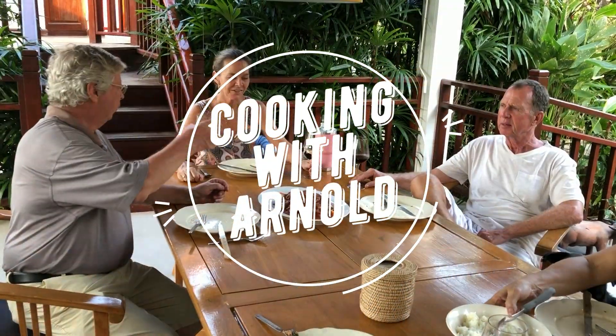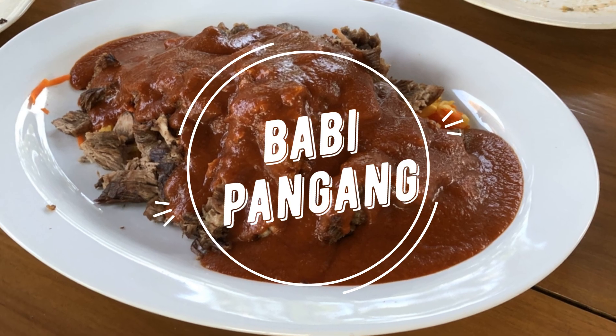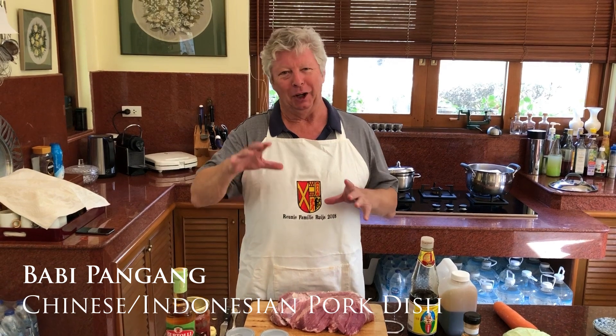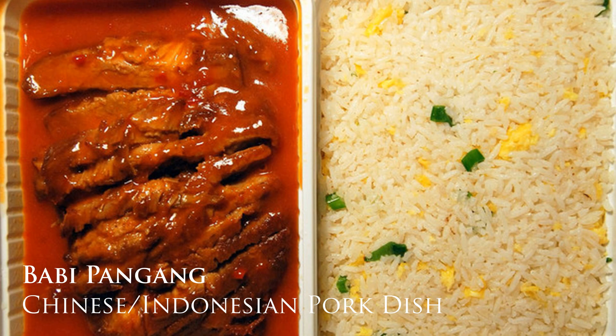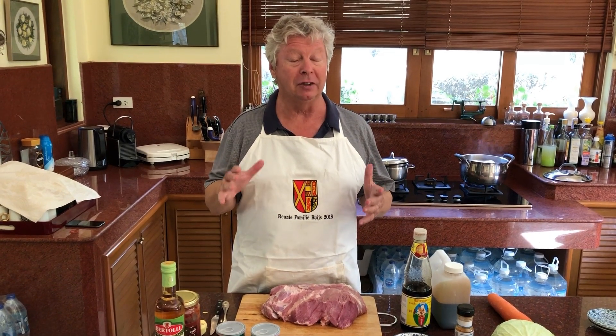Welcome to Cooking with Arnold! Today we're going to make quite an interesting dish called Babi Pangang. Babi Pangang is actually a Chinese dish which is sold in Chinese restaurants in the Netherlands — it's actually the most popular dish from those restaurants. Babi is actually the name for pork in Indonesian, so it's actually a mix of Indonesian and Chinese style cooking.